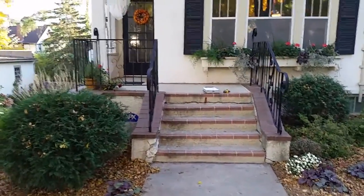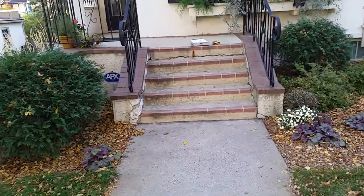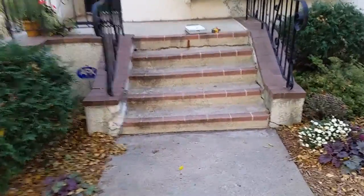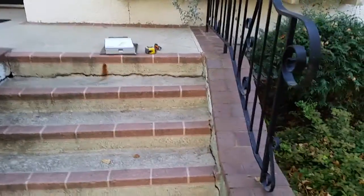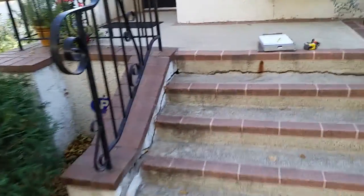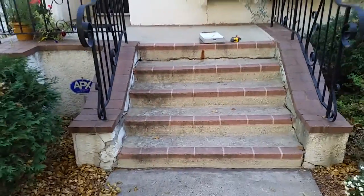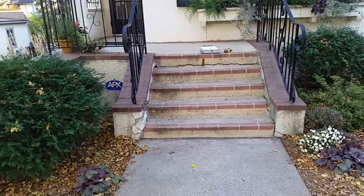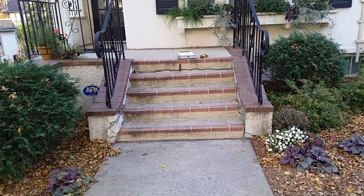A customer is looking to get their front steps replaced. As you can see, they're currently made out of brick and stucco and they're falling apart pretty good, especially up here. We are going to bid to take out this front area here and rebuild these steps using Fond du Lac with Chilton accents.